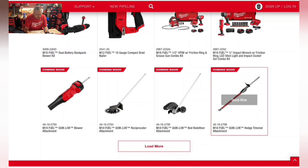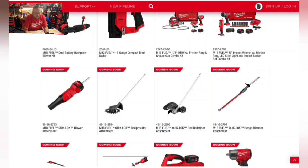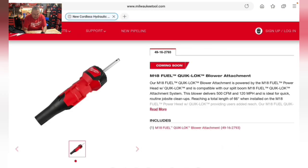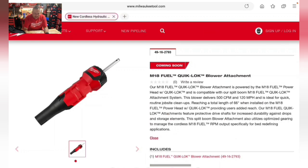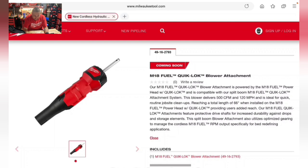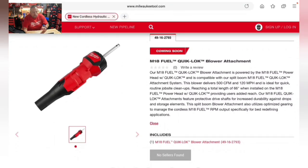A lot of new Quick Lock attachments are coming soon. There's a Quick Lock blower attachment delivering 500 CFM at 120 miles per hour, reaching a total length of 66 inches when installed with the M18 Fuel power head with Quick Lock. Decibel level not specified but likely similar to the standalone M18 blower.